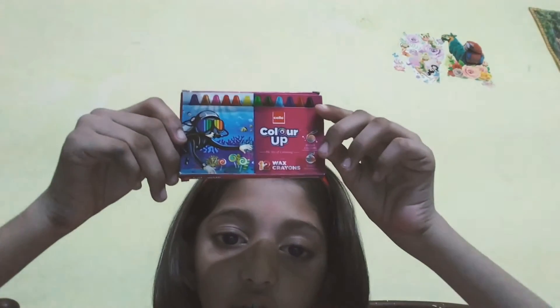Now the final step — I have to color it. So this is my color set. For the sun I have chosen yellow color. Now I am coloring the flag first — saffron on top.